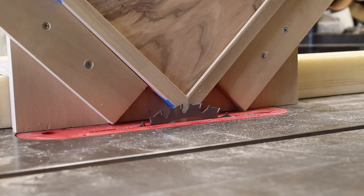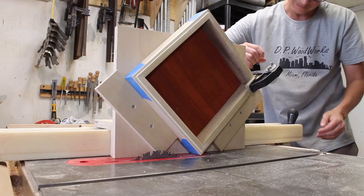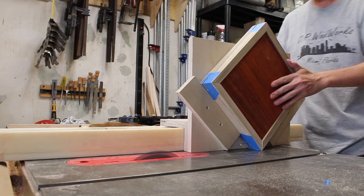To add strength and a little style to the mitered corners, I broke out the spline jig cutting some slots for splines in each of the corners of the lid. On the base of the box I cut one set of slots then flipped the box over and cut another set to ensure rigidity.